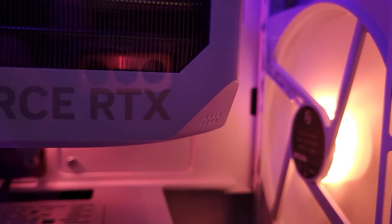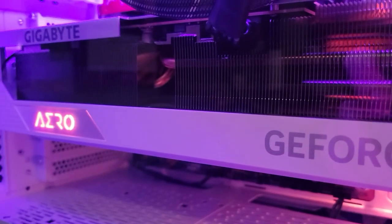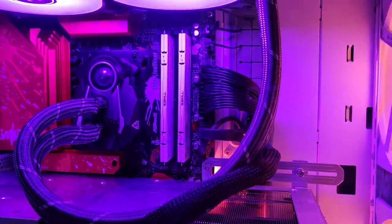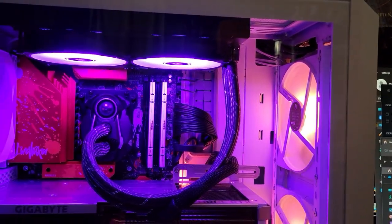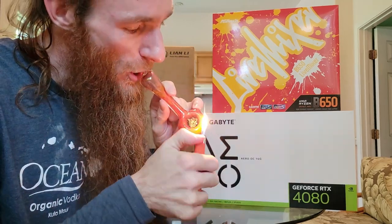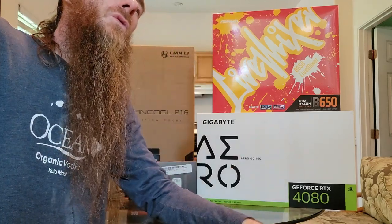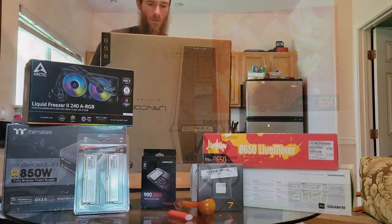So here we are with this beast of a computer. The thing about this video is that I'm starting off by showing it in its final configuration, and then in the middle chunk of the video it's going to be me doing a sort of unboxing slash show-and-tell of the parts and pieces. I don't show each step of putting everything into place, but off we go.